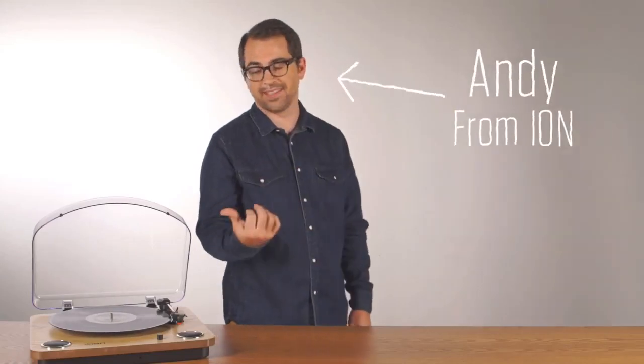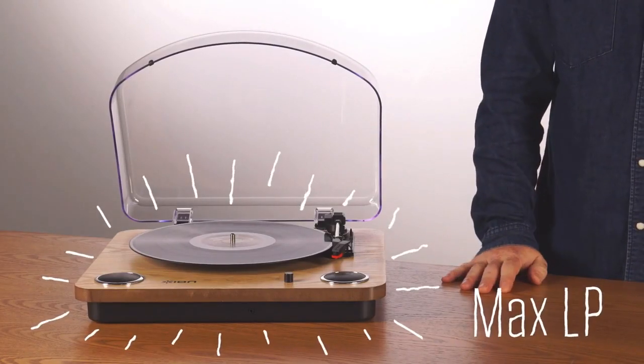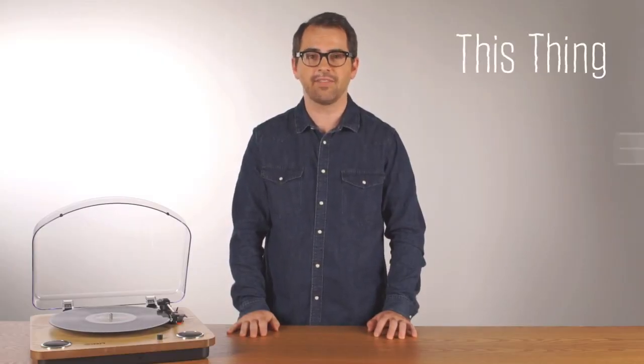Hi, this is Andy from ION. This is the Max LP. The Max LP is an all-in-one turntable with built-in speakers. This thing does everything.